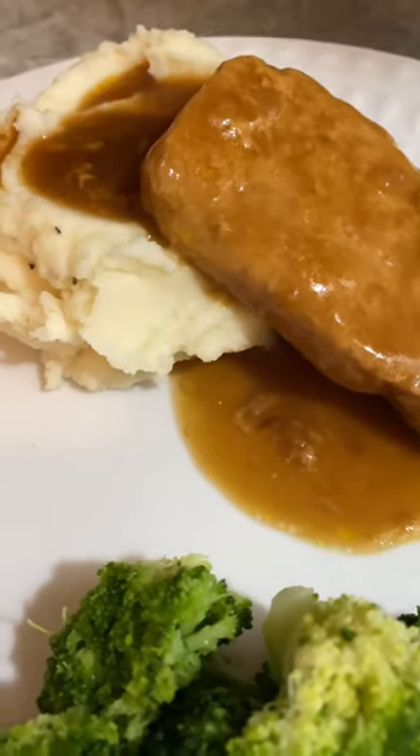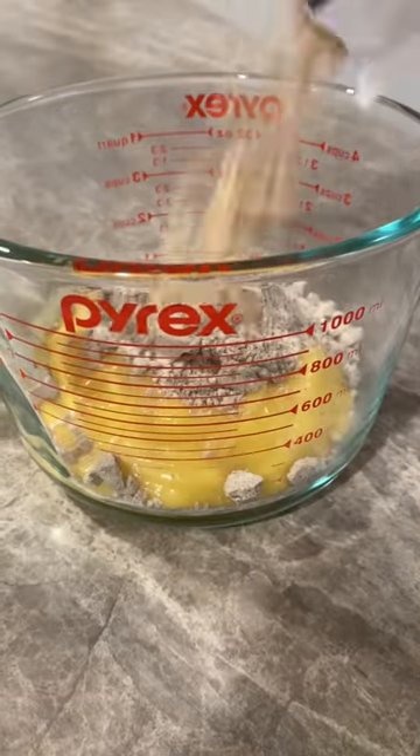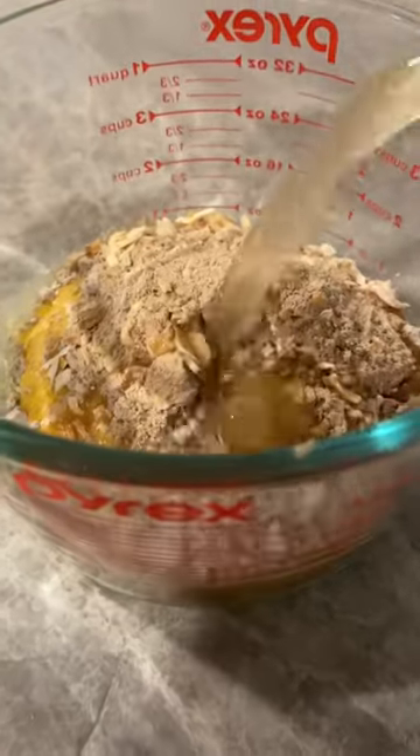I'm back with another crock pot recipe. This is pork chops and gravy. It cooks all day long, which is perfect for anyone who works out of the home.